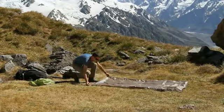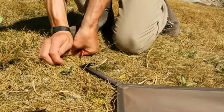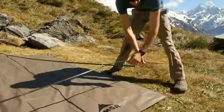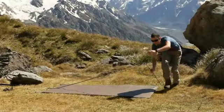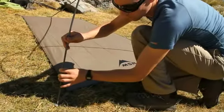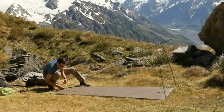To set up your Nook tent as an ultralight fly and footprint shelter, start by staking out the footprint with the MSR logo facing up. Assemble the Nook pole structure and place it on the footprint. Insert the tips of the gray front arch pole into the corresponding grommets in the footprint, then insert the end of the green main arch pole in the grommet at the rear of the footprint.